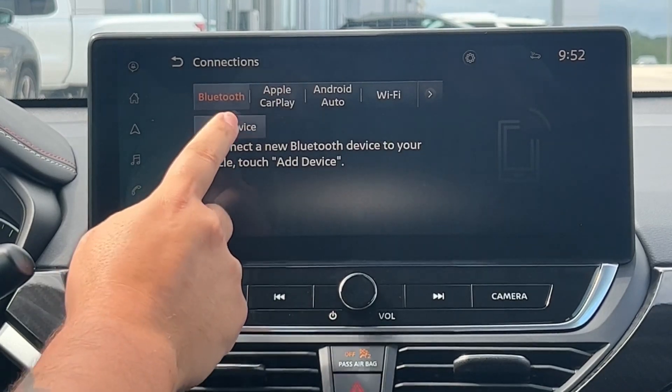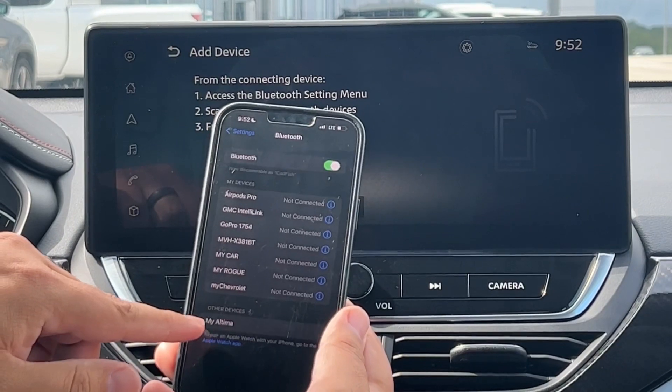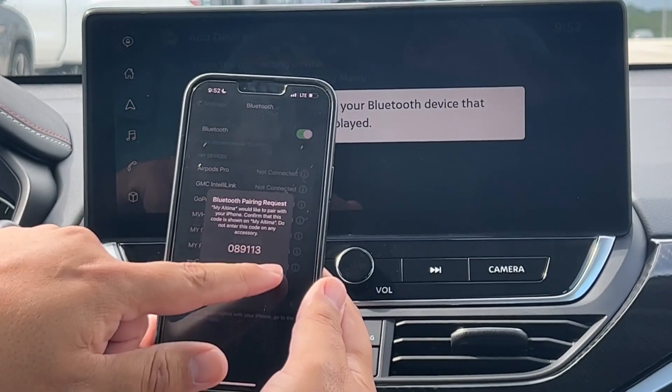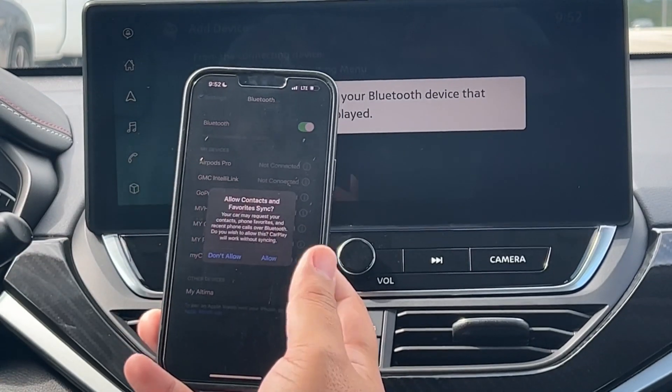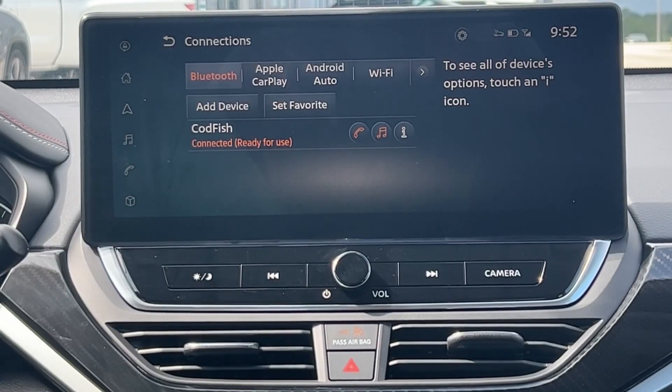It'll pop this up. You'll click 'Add Device,' and then we're going to go into our phone. It's going to pop up down here under 'Other Devices.' If you have an Android, you do have to click 'Scan.' You're going to make sure the number is the same, then click 'Pair.'